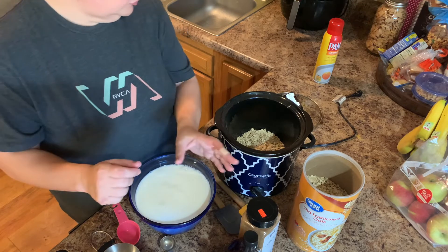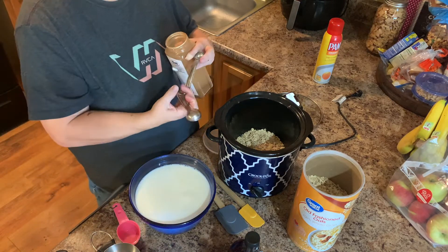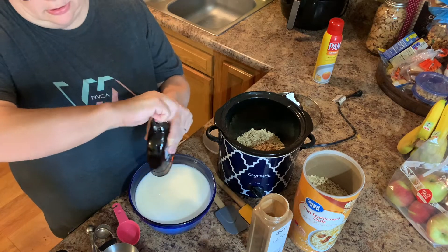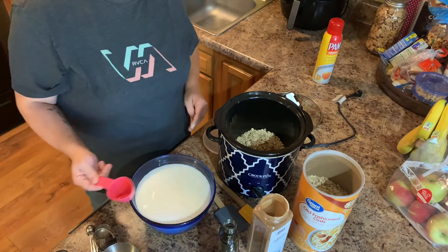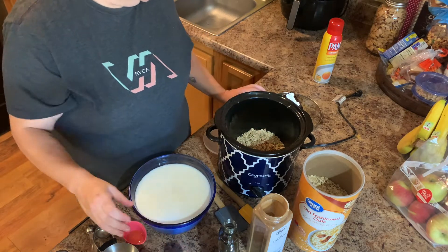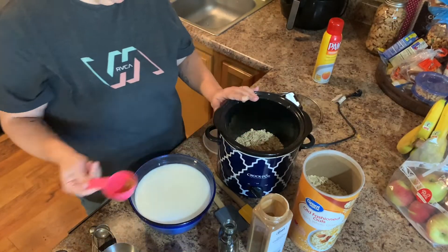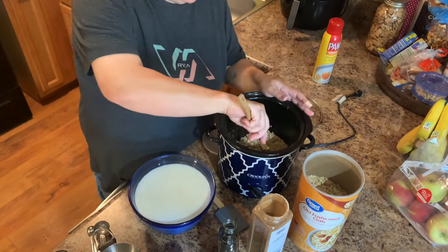I need two teaspoons of cinnamon, a quarter of a cup of maple syrup, a quarter of a teaspoon of salt, and a quarter of a cup of brown sugar. So we're just going to mix this all into the dry ingredients.